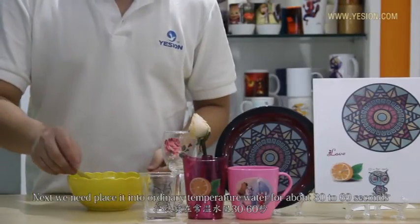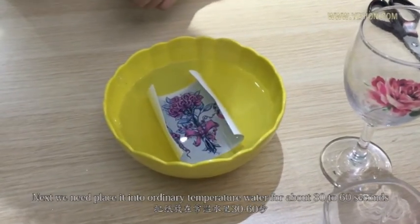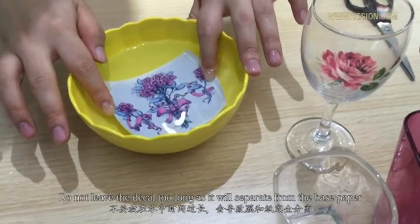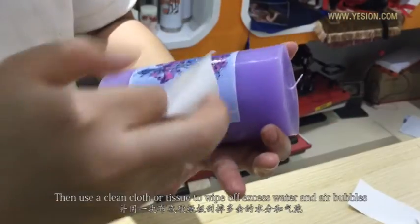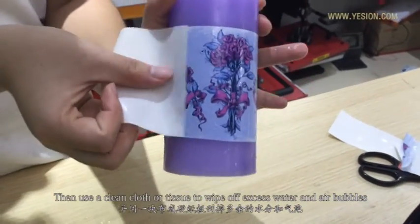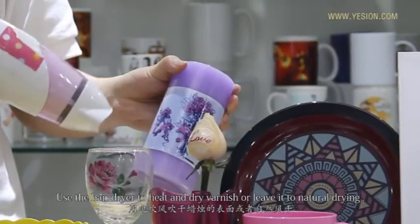Next, we need to place the decal into ordinary temperature water for about 30 to 60 seconds. Do not leave the decals too long as it will separate from the base paper. Put the film on the surface of the candle, then use a clean cloth or a tissue to wipe off excess water and air bubbles. Use the hair dryer to heat and dry, or leave it to natural drying.